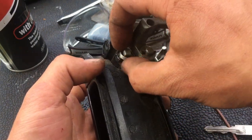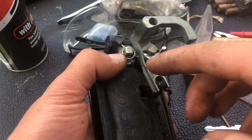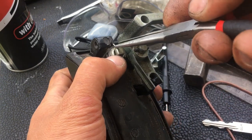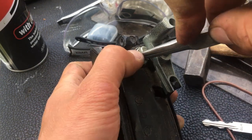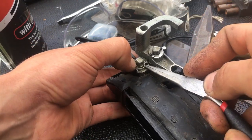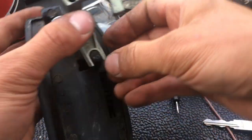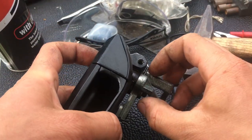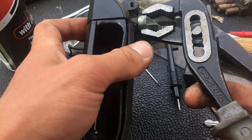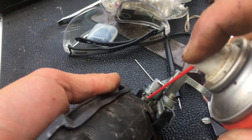Remember what I said about the spring — as you put it back in, the spring is kind of bent so it hooks properly on there. Make sure you hold it so it doesn't jump out. That's it — put this back on there, and the pin is back on. For this pin I'll just use the big pliers to push it back into place.